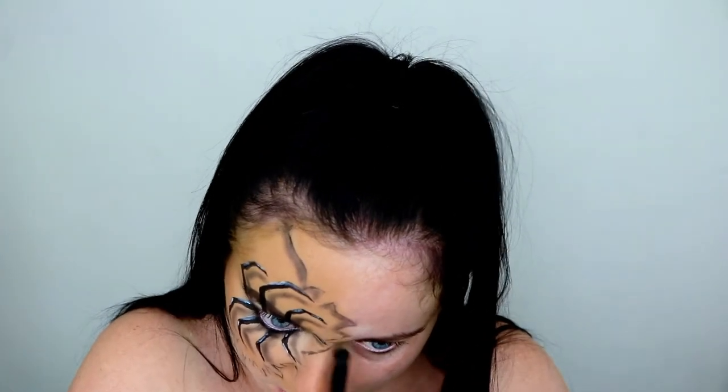Taking that same black eyeshadow, I'm using this just to define that crack down the center of the face.